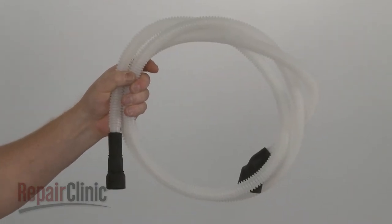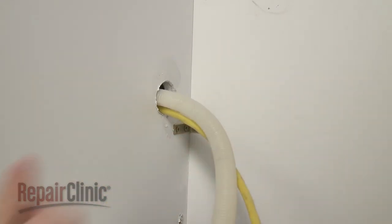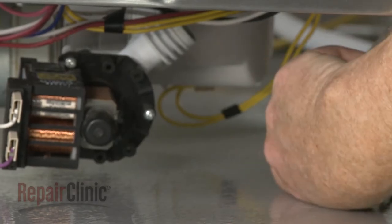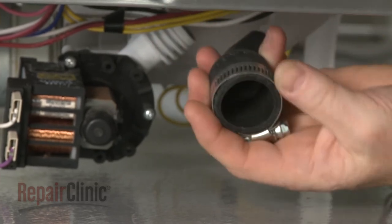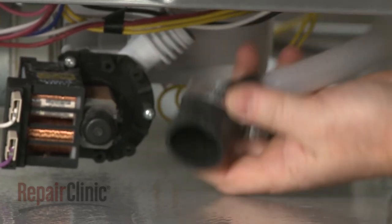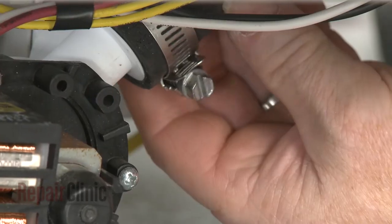Install the new drain hose by feeding the straight end through the hole in the cabinet. Slide a clamp over the curved end and attach that end to the drain pump. Secure it with the clamp.